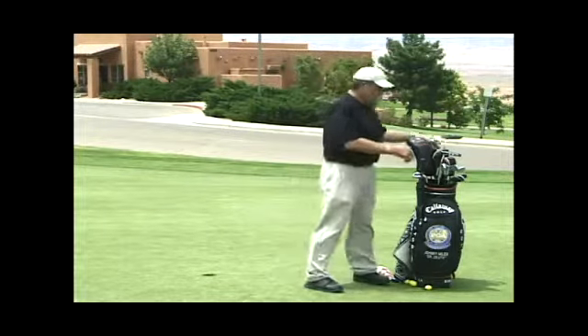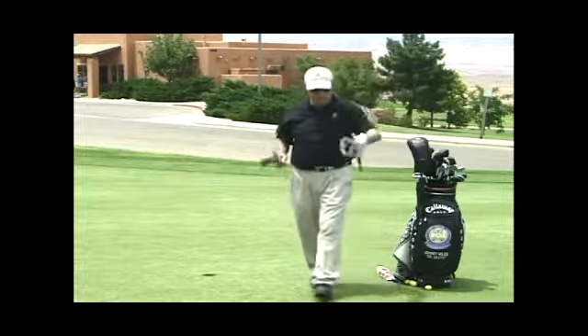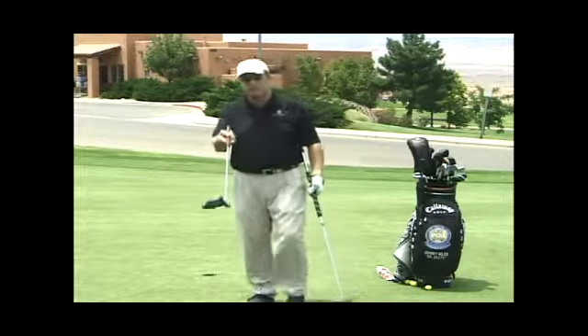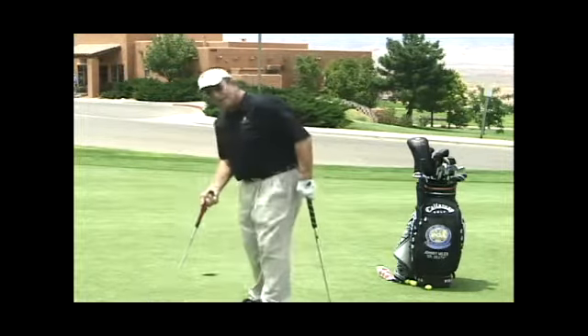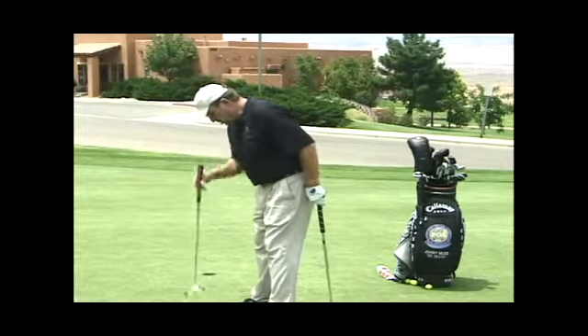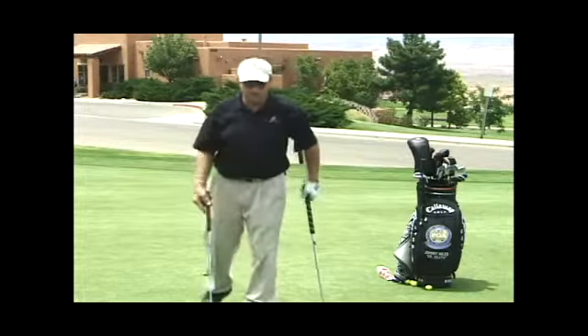If you notice in my bag, I've got two putters. I've got a standard normal length putter — this one's 34 inches. It's that length because it puts the ball right underneath my eyes. I want my eyes and the ball on the same line.